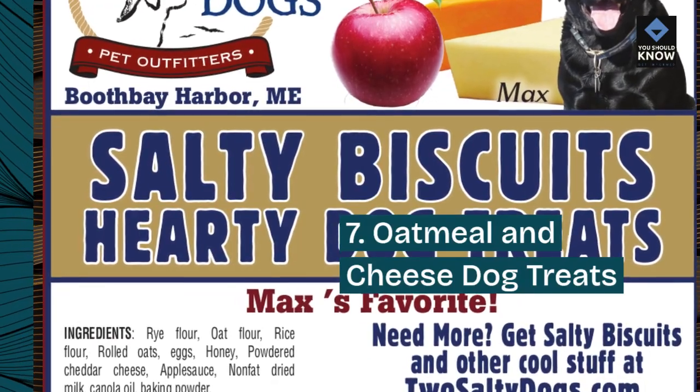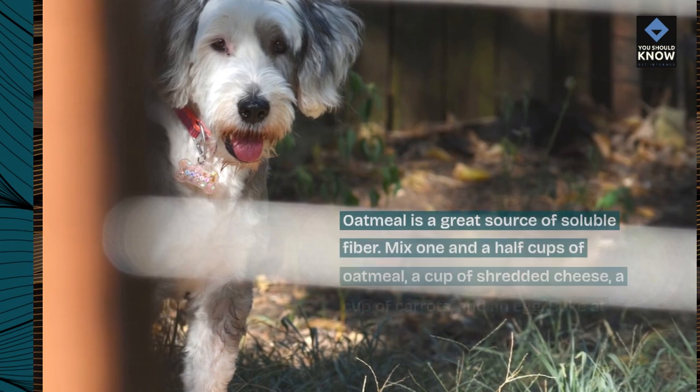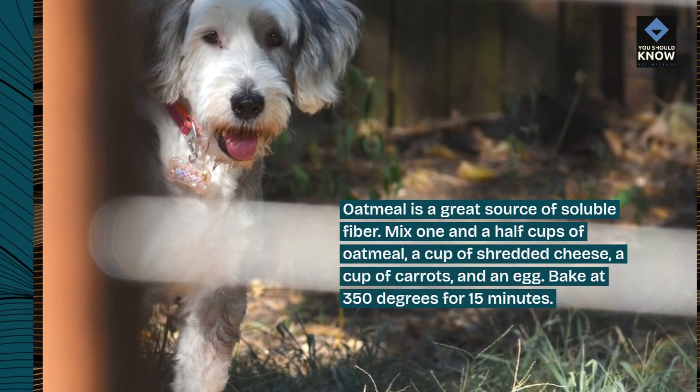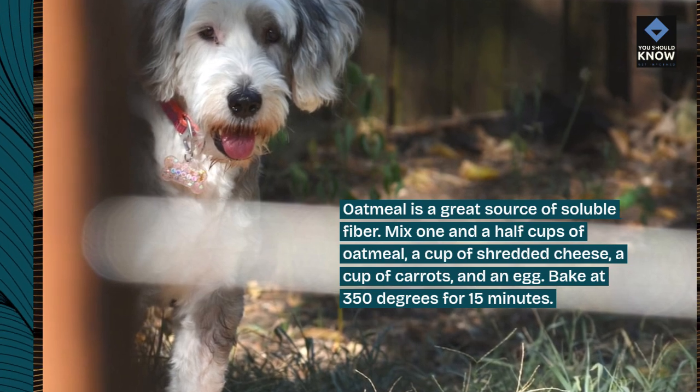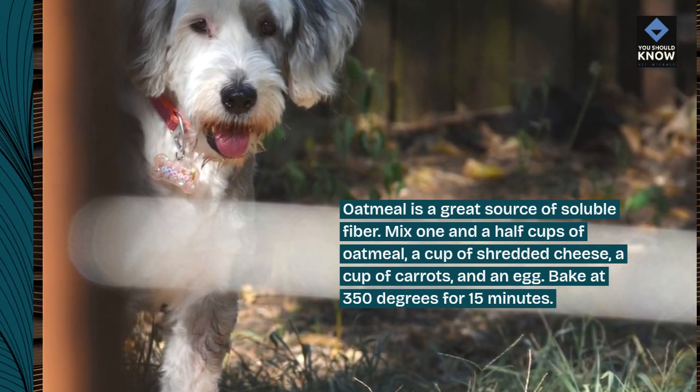7. Oatmeal and Cheese Dog Treats. Oatmeal is a great source of soluble fiber. Mix one and a half cups of oatmeal, a cup of shredded cheese, a cup of carrots, and an egg. Bake at 350 degrees for 15 minutes.